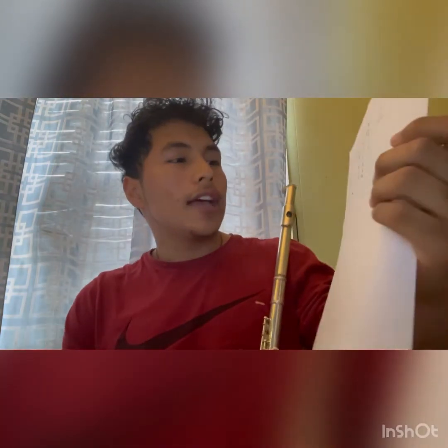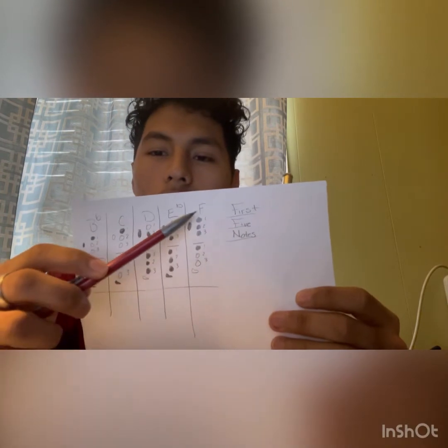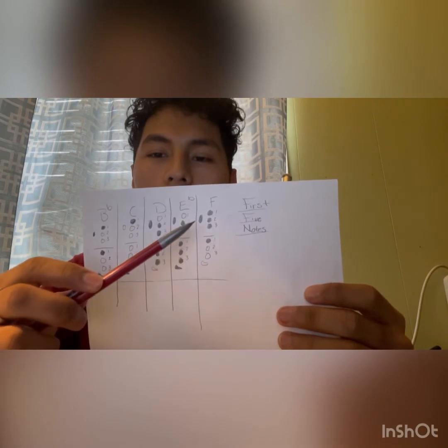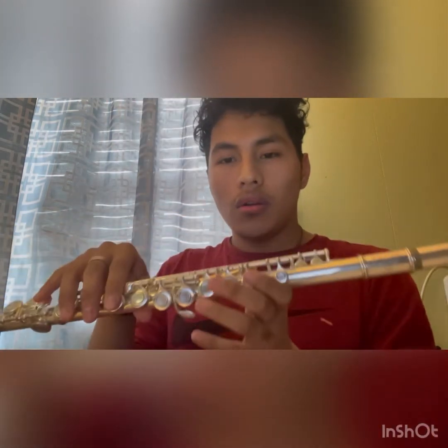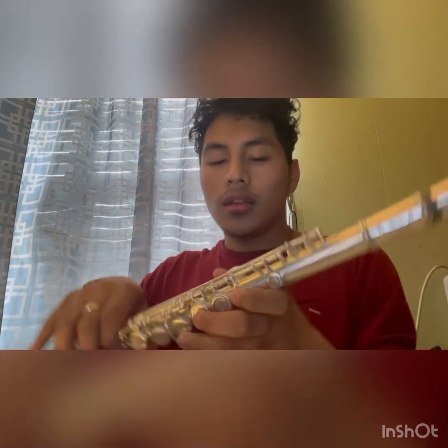Our last note is F. F is all one, two, three and just one on the bottom — no pinky — and thumb. So that would be one, two, three, one, no pinky, and thumb. That's F.